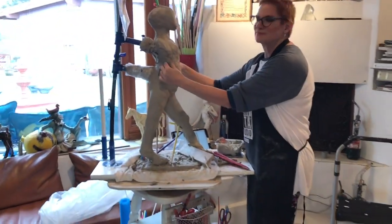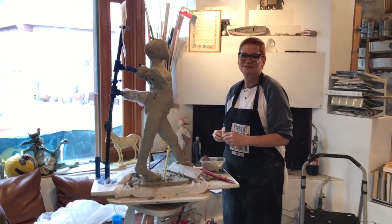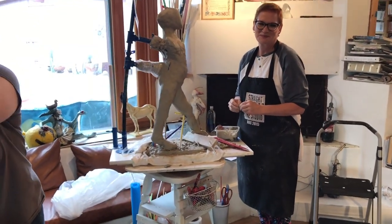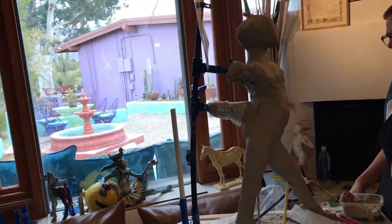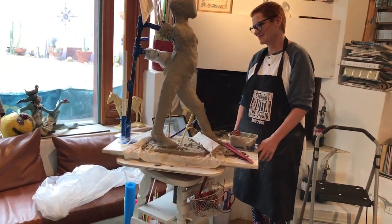And here we have Lisa. Lisa is building a 36-incher because she's built with me before — she built a huge warthog last time. It's so heavy — look at how it bends the plastic white — and yet it's standing and it's pretty darn wet still. It's hard work, but you're doing it.